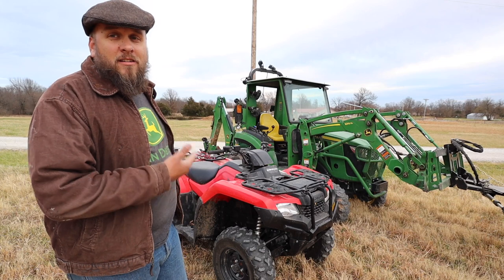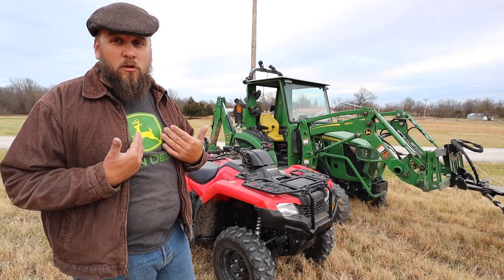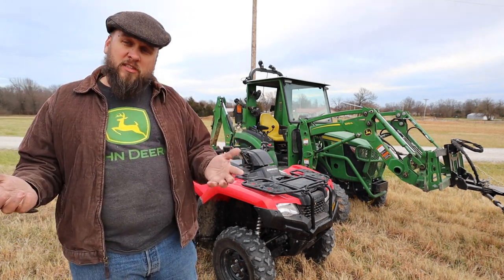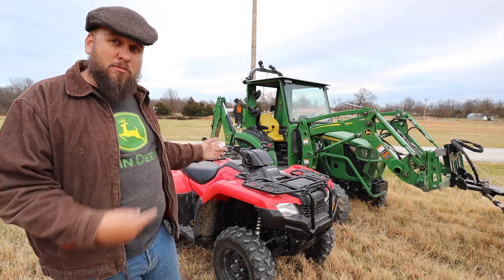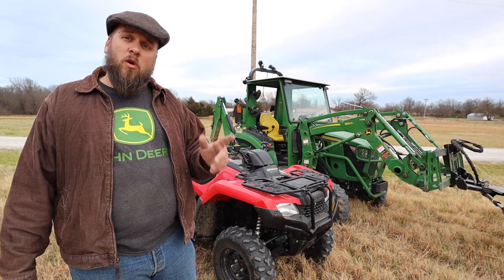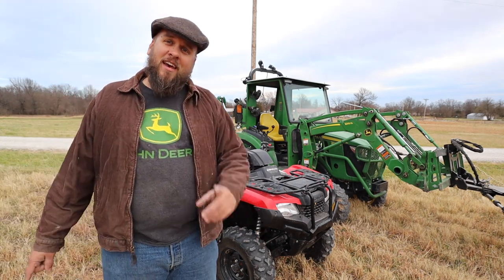I think this is a pretty cool setup and it's going to be convenient for what I'm going to use it for. If you're interested in the product, go to curtis.com or artillion.com because this product is available on either website. I appreciate you taking the time to watch, and I'll see you next time.